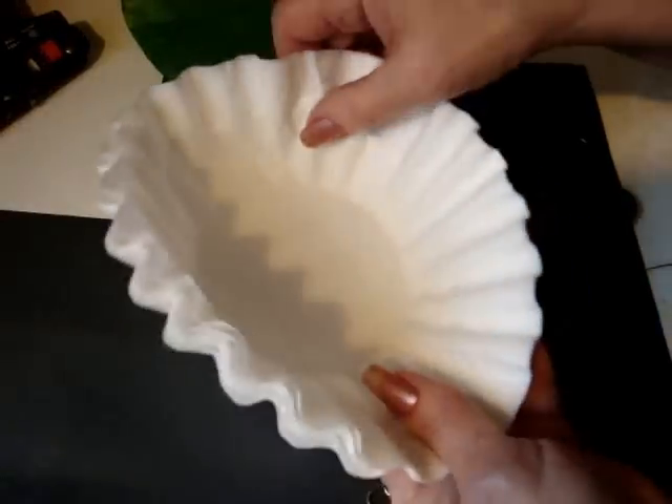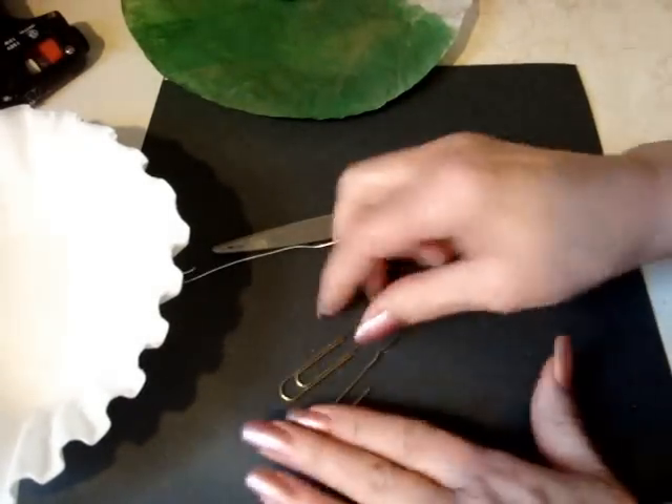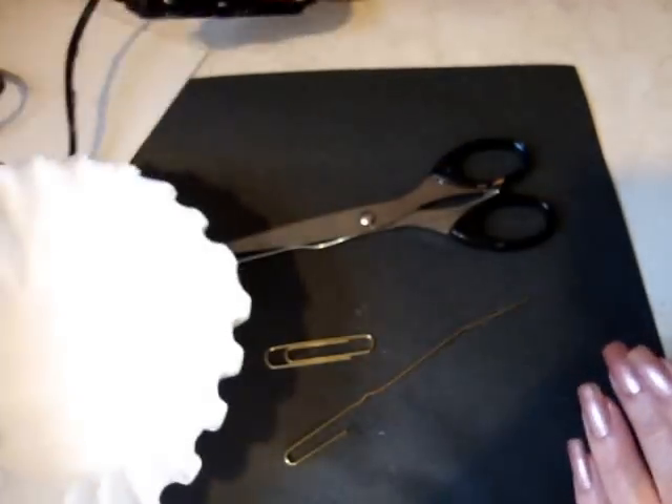You're going to need about seven coffee filters, scissors, a strip of wire or a paper clip opened up, and some floral tape — or you could paint one of your coffee filters green with just some craft paint — and a hot glue gun.